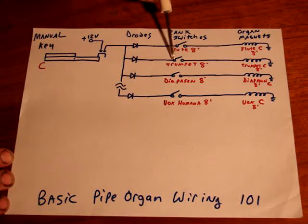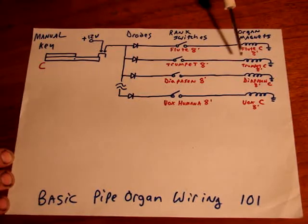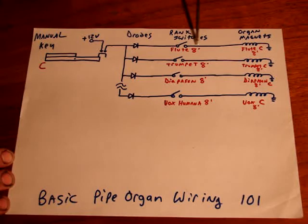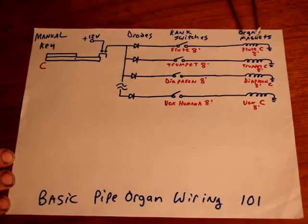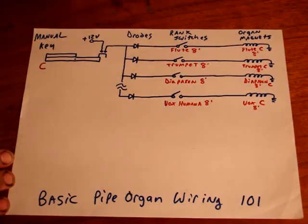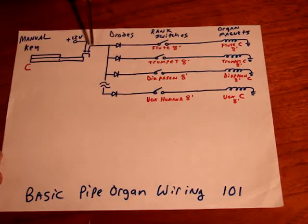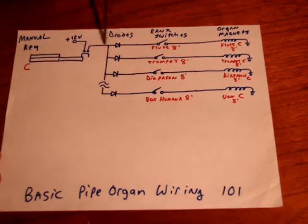If the switch is open, the sound is turned off, and no electricity can go through to make that organ magnet trip and make the note sound. But if the rank switch is closed because this tab is switched on, then the power will go through the diode, through the rank switch, and open this organ magnet. Diodes are basically one-way valves for electricity, meaning DC can go through one way but it can't come back.